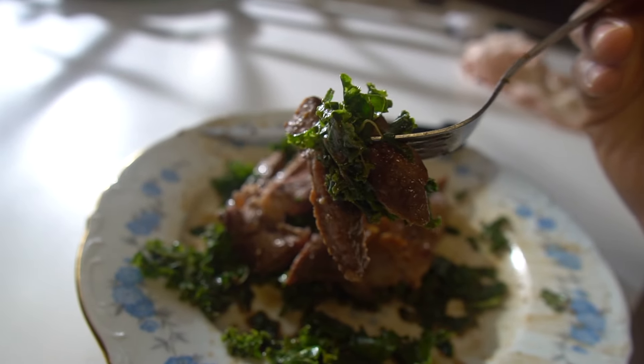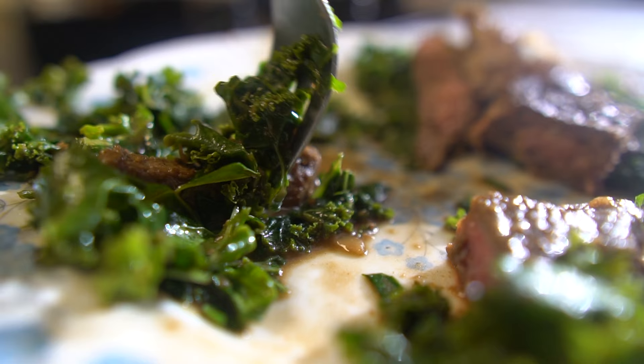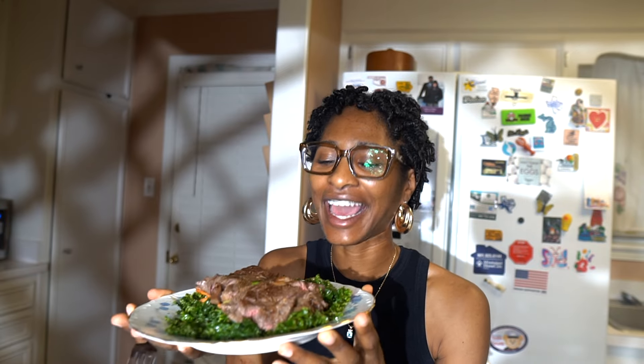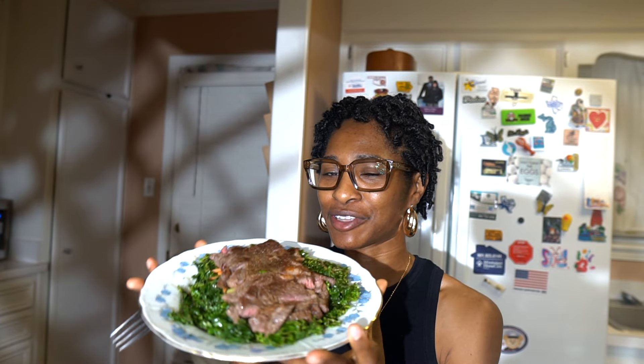Hey, welcome back to another episode. I'm gonna do a steak kale salad with a balsamic vinegar dressing — a dressing I made homemade — and seared a ribeye with salt and pepper. I want to show how it tastes and show my results. It's the first time ever doing it, so stay tuned.